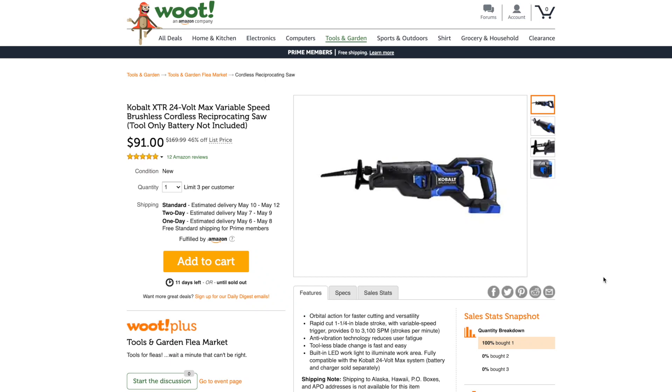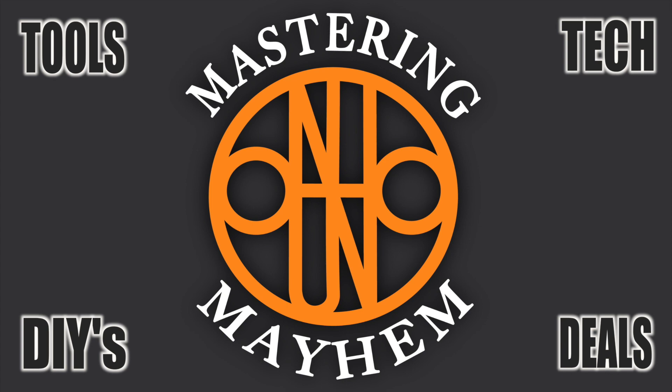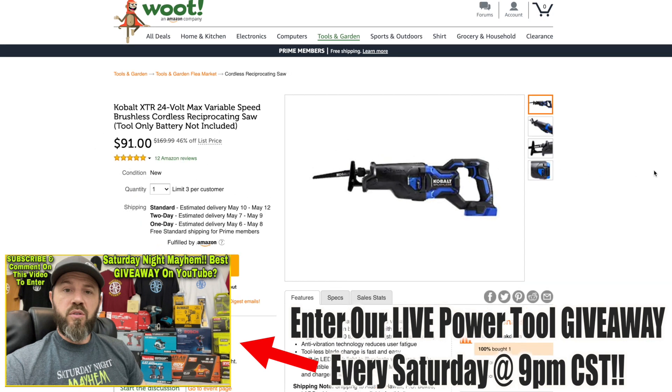Check it out — $91 for the Cobalt XTR 24-volt reciprocating saw. Just want to say a huge thank you and shout out to Joe the Tool Guy, who told me about this deal on Woot and Amazon. It's a variable speed brushless cordless reciprocating saw. $91 bucks — best deal out there on this reciprocating saw, and you all saw it in my review video. It is a very capable reciprocating saw. Get it while it's still available.